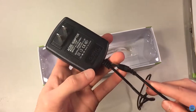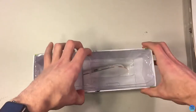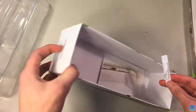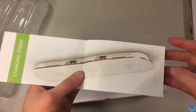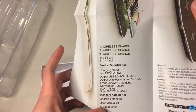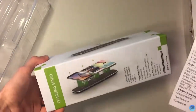Underneath a little more plastic we have the user manual, which shows how to operate it and gives you the specifications and what comes in the box.